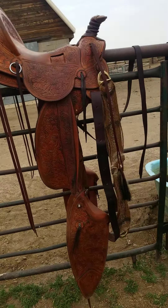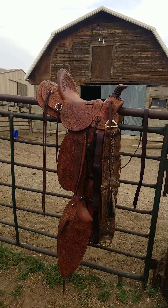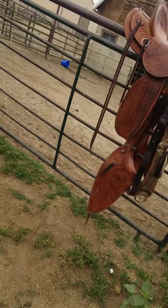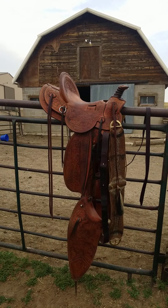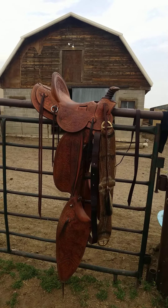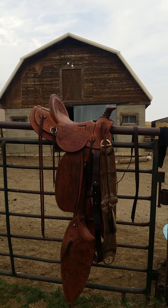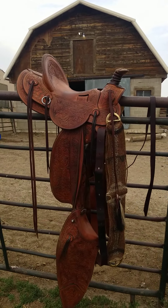One other thing I'll mention: before I start, I set the saddle out on a warm day and let it warm up a little bit. I think warming it up helps the oils soak in better when the leather is warm like that. So try to do it on a warm day. I hope that helps anybody interested in how to clean and oil their saddle — that's how I do it and it seems to work good for me. Thanks for watching, I'll see you soon.